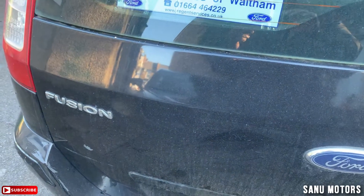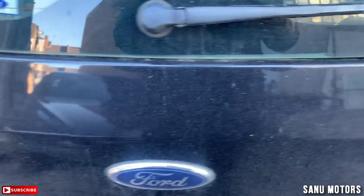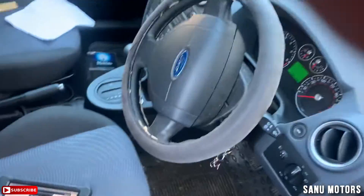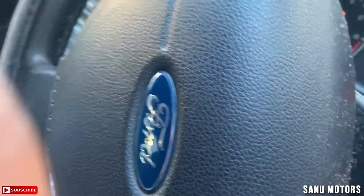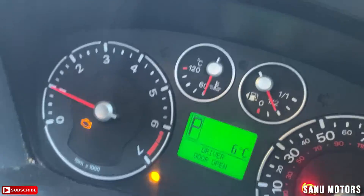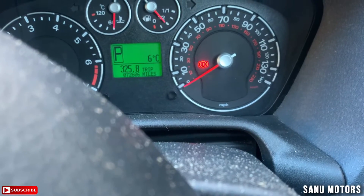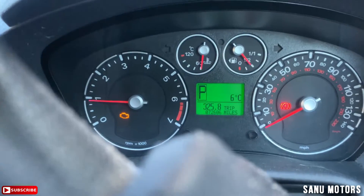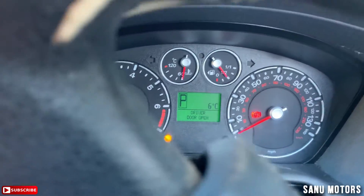Hello, I'm Charlie from Sonu Motors. Today we have a Ford Fusion 2008 model. The customer is saying engine management light is on, but there are no driving restrictions. The mileage is 72,606. I'm going to put the computer on and take a report to see what it's saying.